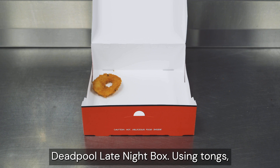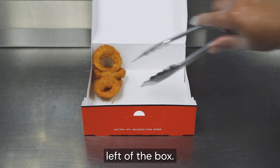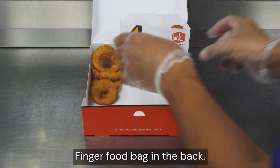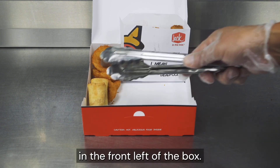Start with an assembled Deadpool late-night box. Using tongs, place four onion rings in the back left of the box. Place five mini churros in the Deadpool figure food bag in the back right. Place five mini chimmies in the front left of the box.